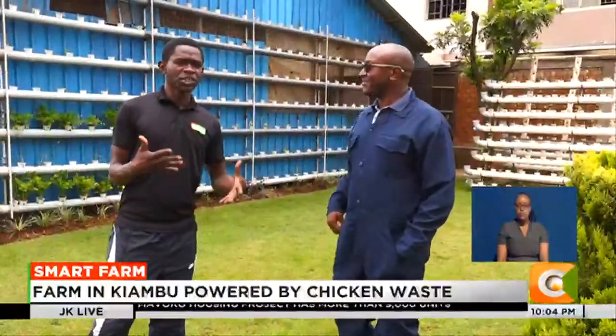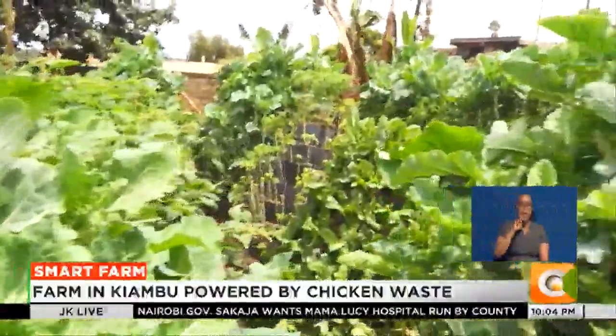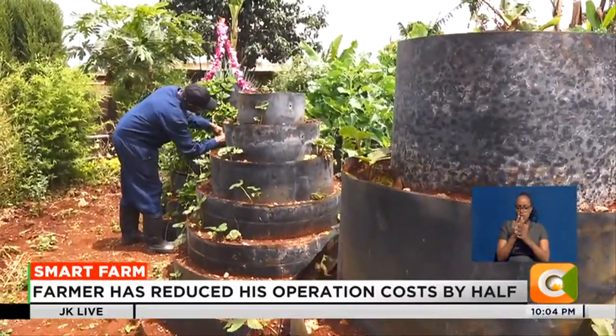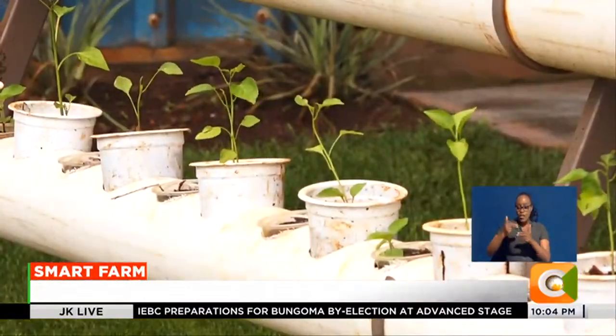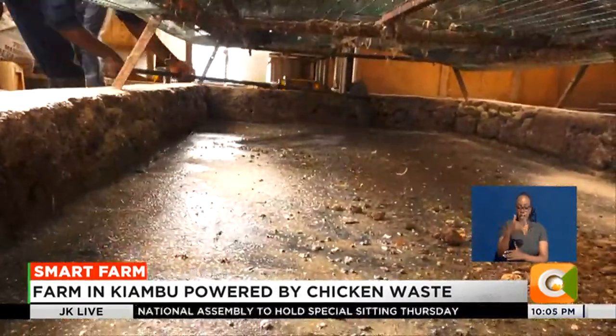At Antoni Mugai's farm at Gitaru Ward in Kabete, Kiambu County, one is welcomed by flourishing, well-tendered vertical gardens with a variety of vegetables — some growing on a hydroponic system.